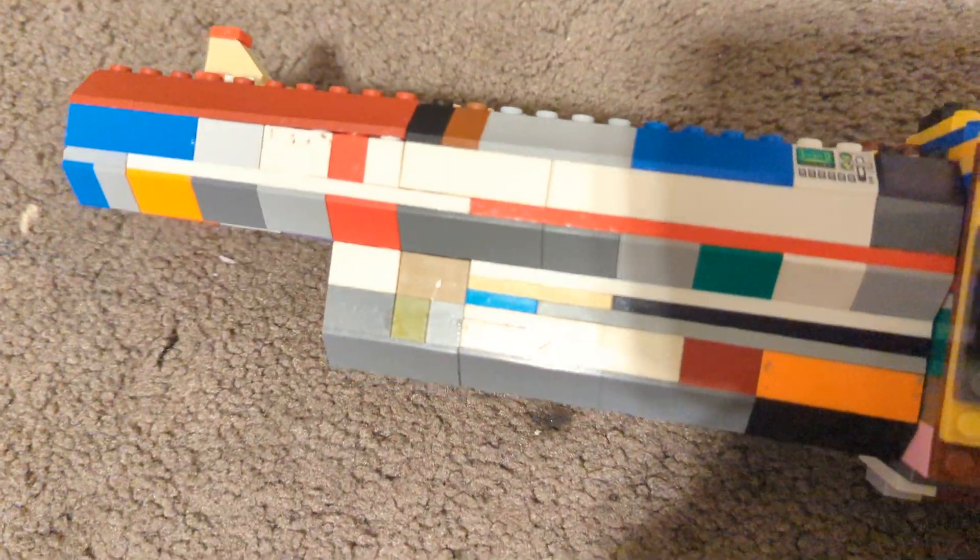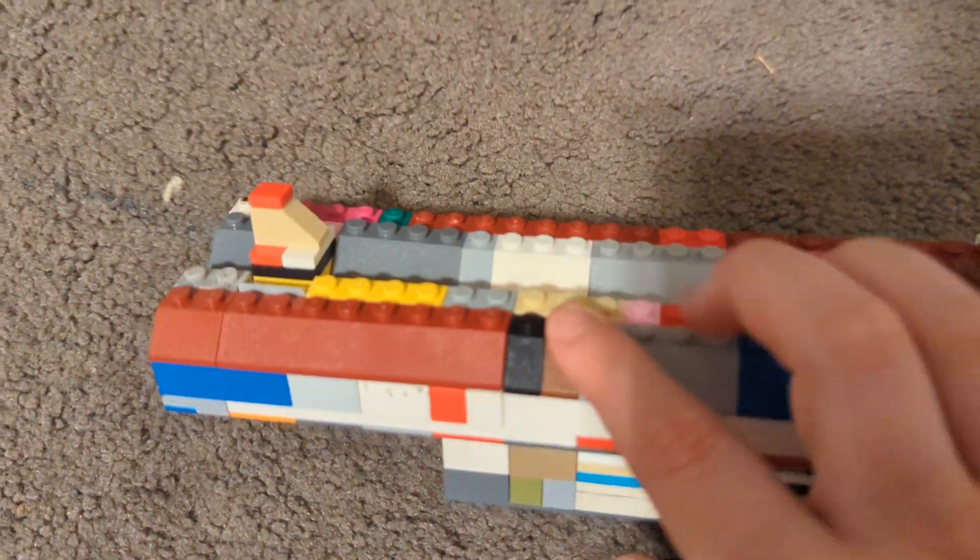The barrels were originally going to be built with a SNOT technique, but then I decided to make them fully out of these tiles — these plates, whatever you want to call them — so it's a more rounded look almost. Though it does kind of look very square since it's not rounded; it has sides like this.